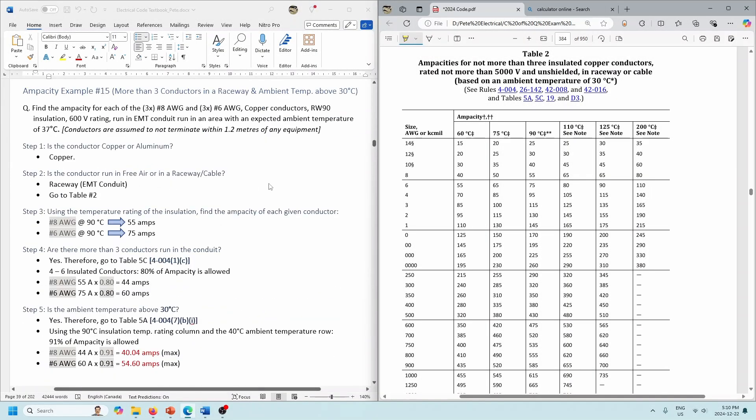Last example for this video: we're going to have two things going on — more than three conductors in the raceway AND an ambient temperature over 30 degrees. Again, terminations are going to be at 75 degrees, so we are most likely not going to be able to use the 90-degree column. But let's look at this one where conductors are assumed not to terminate within 1.2 meters of the equipment. The example is three number 8s and three number 6s in the same conduit — RW90 insulation, 600-volt rating, running in EMT conduit, in an area where the expected ambient temperature is 37 degrees.